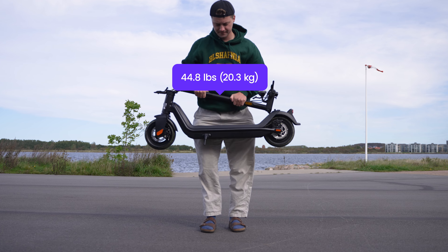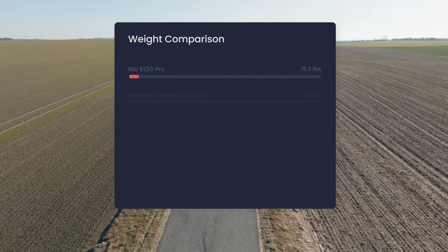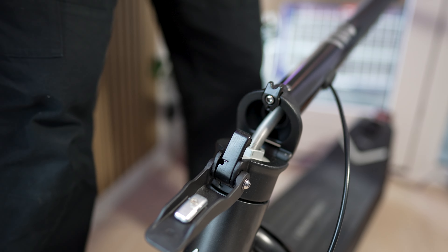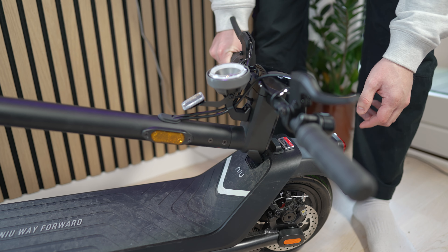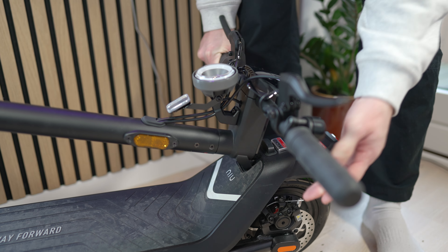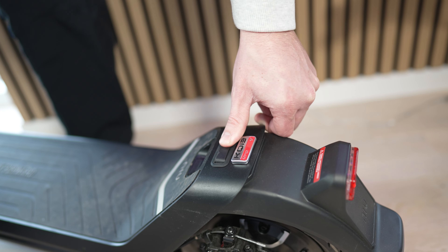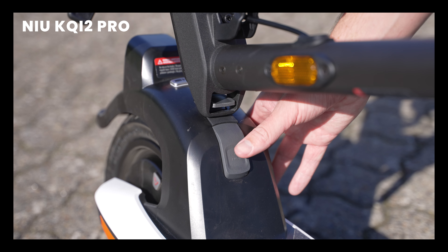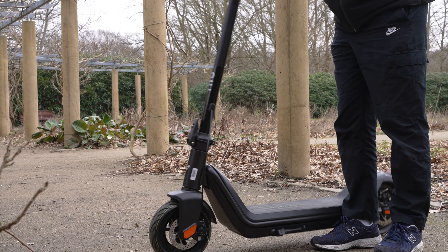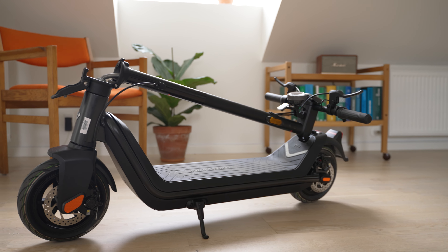The KQi3 Pro weighs 44.8 pounds, so it isn't the most lightweight scooter on the block, but despite that it does everything right to make it portable. It has possibly the best folding mechanism I've tested on an electric scooter — super easy to use, with a secondary pin for extra safety. It easily hooks to a click-release mechanism at the rear of the deck. The stem is also centered with the deck when folded, unlike on the Segway G30P, which makes it easier to carry. With the press of a button the mechanism releases again, super simple to operate without excessive force. The button is more conveniently located than on the KQi2 Pro, and the stem itself is incredibly stable with no wiggle or play whatsoever. All in all, not the lightest, but still very good.